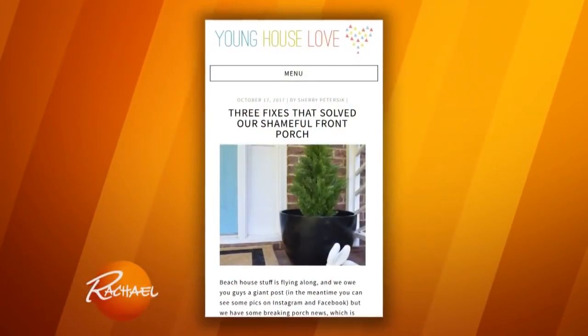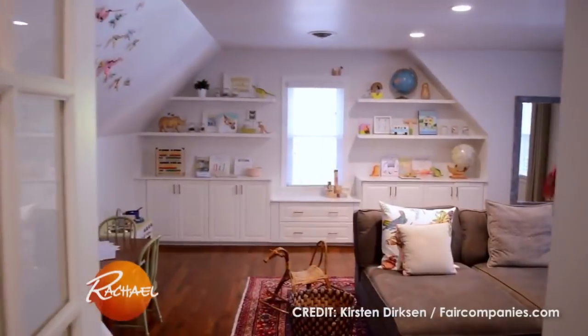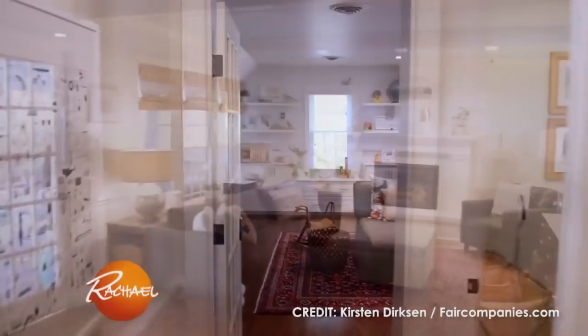Hey there, we are John and Sherry Petersick from the blog Young House Love. We started it 10 years ago, back when we had hardly any money, we lived in a tiny house, and we decided to figure out how to make it nice. And now, 10 years later, we live in our third house, we're making it over top to bottom, and we thought it would be fun to give you guys a tour.